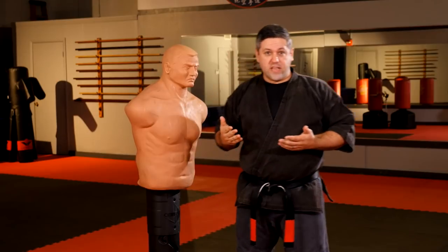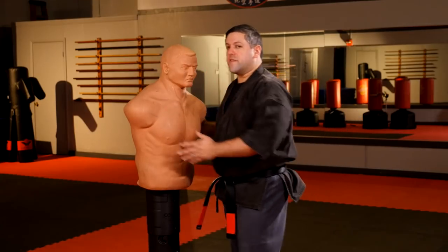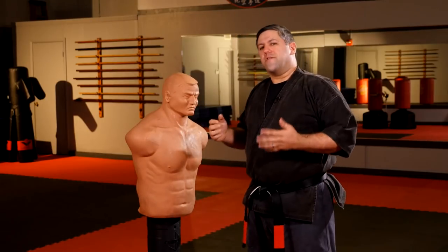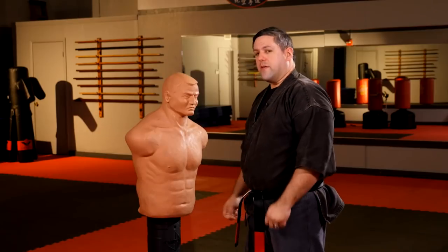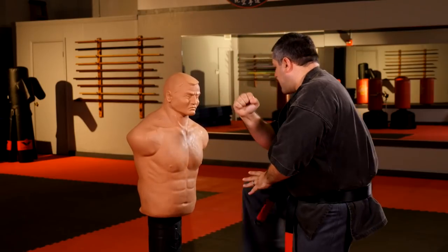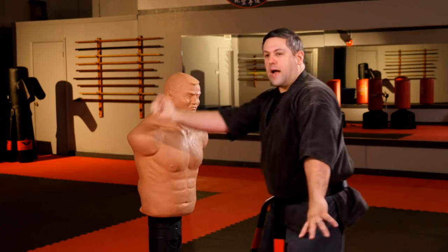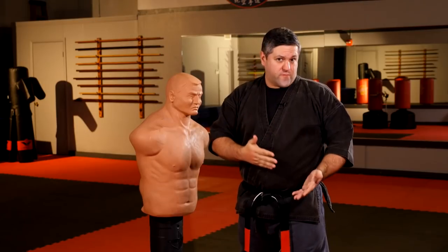The last principle is gravity or gravitational marriage. This is basically the same principle as backup mass, but instead of going forward, you're going on a downward trajectory. Say you've thrown a front kick and canceled your opponent's height — they're bending forward. If I'm landing off a kick and want to drop a hammer fist across his neckline, instead of kick, land, then strike separately, I would kick and strike with the landing. Using that downward momentum can make the difference between the technique working or not.